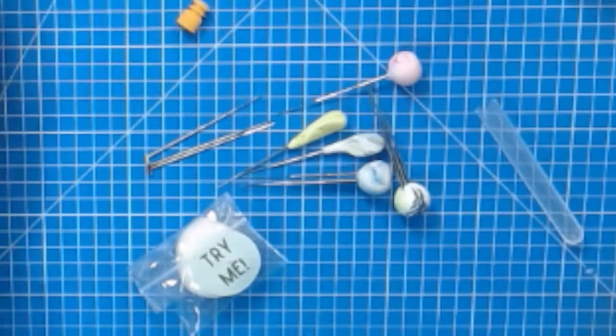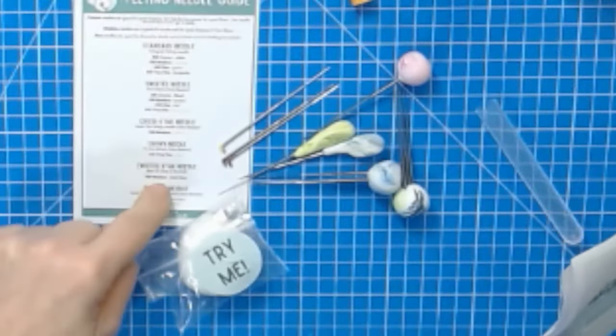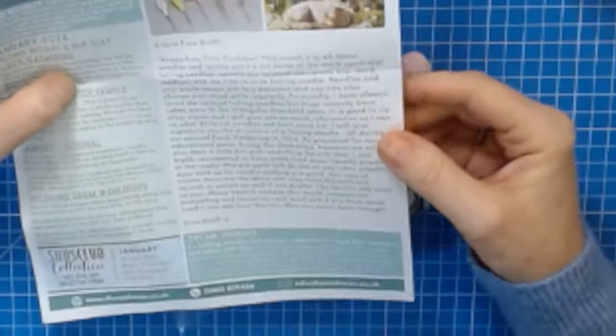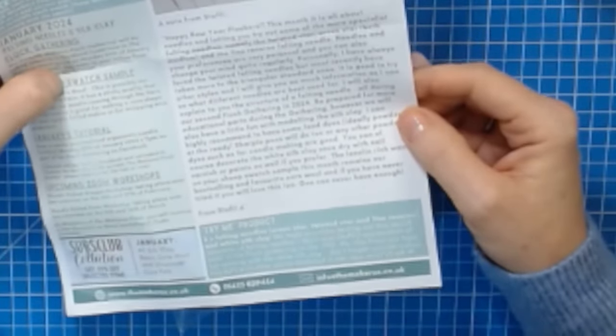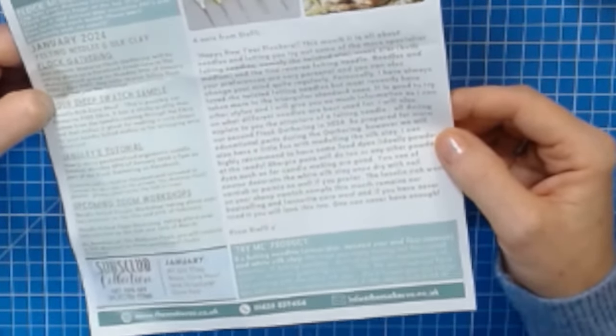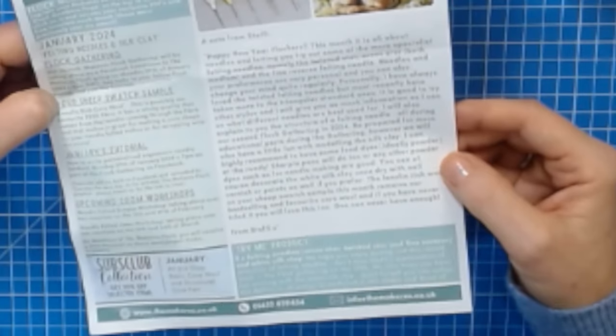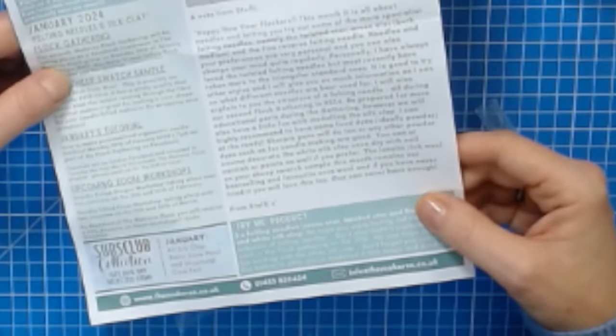Just to remind you — you've also got a little leaflet that tells you all about our needles. As written in the newsletter: this month is all about needles and letting you try some of the most specialist felting needles — namely the twisted star, cross star (both medium and fine), and the reverse felting needle. Needle preferences are very personal and you can change your mind quite regularly. Personally I have always loved the twisted needles but most recently have taken more to the triangular standard ones.